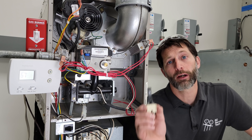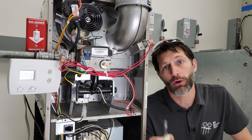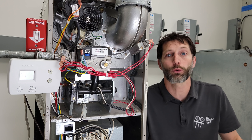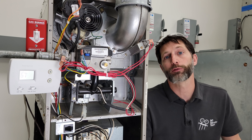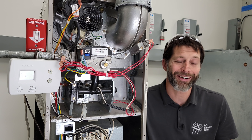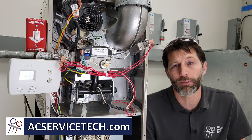I hope this video on hot surface igniters has helped. If you want to learn more about HVAC, make sure to check out our website at aecservicetech.com, where we have a bunch of resources such as articles, quick tips, calculators, and quizzes. We also have our refrigerant charging and service procedures for air conditioning book. Hope you enjoyed yourself — we'll see you next time at the AEC Service Tech channel.